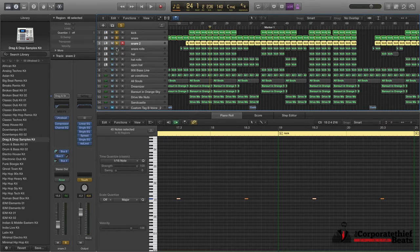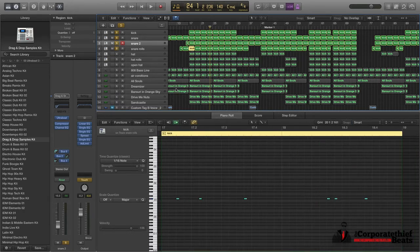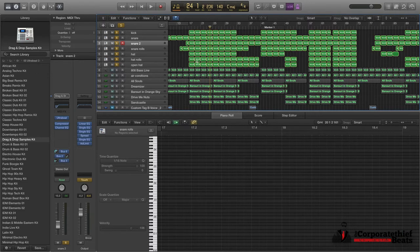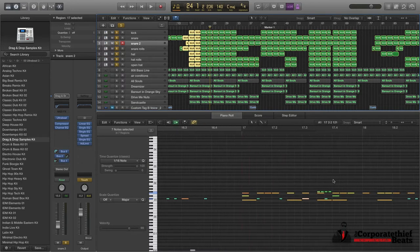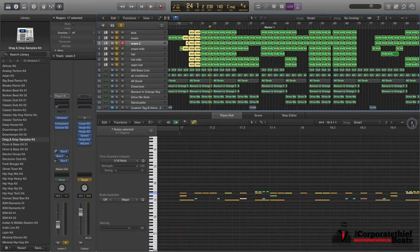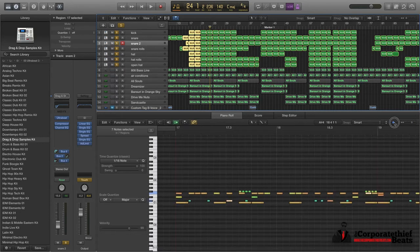The snares are coming in as well — standard snares with some reverb on them. And it's when all the kind of percs and hi-hats come in that they really shake everything up. When all the percs and hi-hats come in it really gets everything going and makes it sound more like a trappy thing. The hi-hats and snare rolls all make the song sound so much more busy than it actually is.